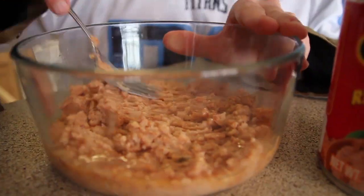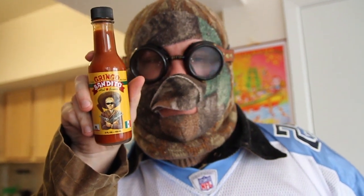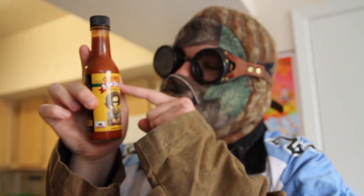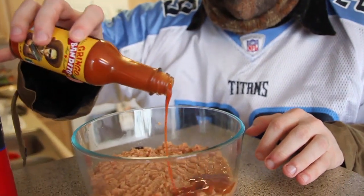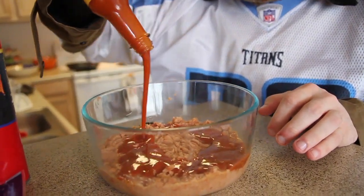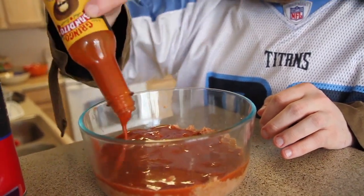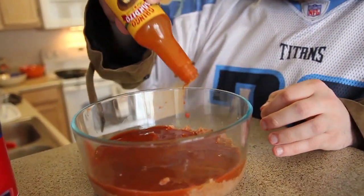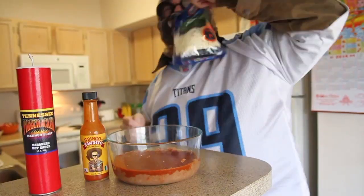Flatten it all out — there it is. Now for layer two: Gringo Bandito. I can't read Spanish but I'm sure that's it. It's hot as shit. We want to fill the whole thing with a layer evenly, just pour it all in. Probably gonna take the whole bottle, not gonna lie. Get on up in there — Gringo Bandito!